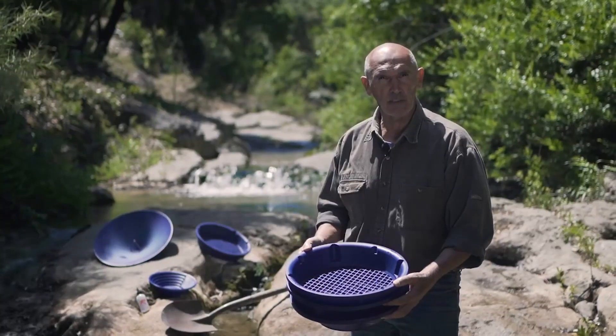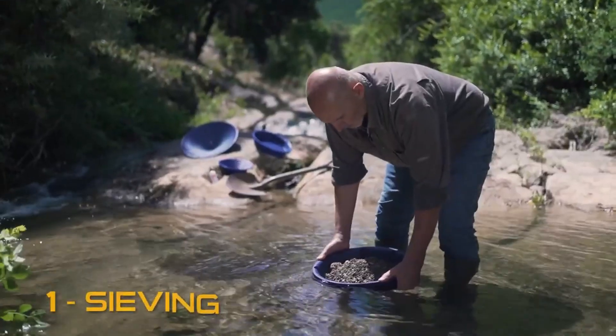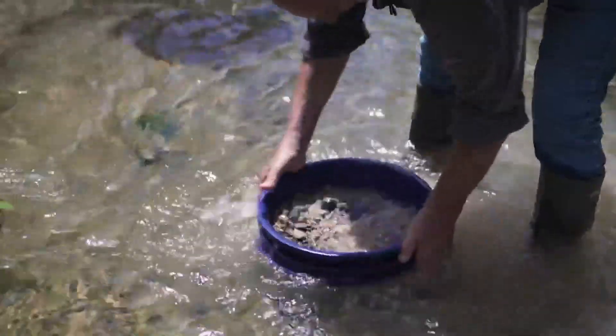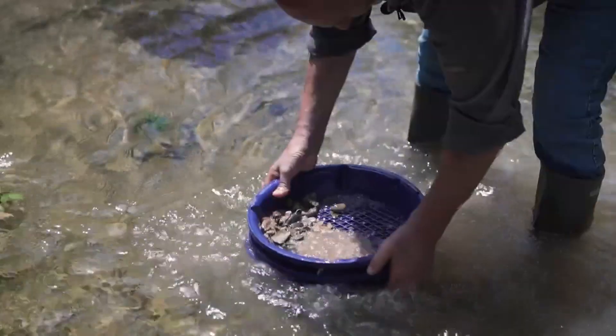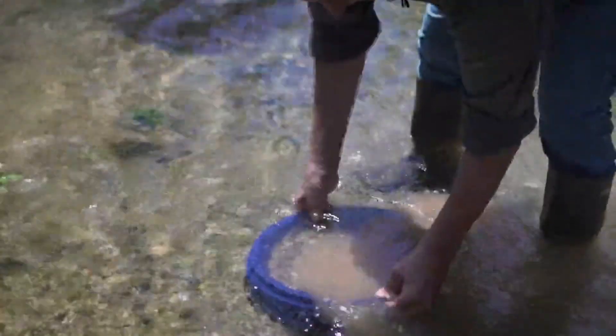Here is your XP Pan with the two overlapping classifiers set up, and now we're going to start classifying. Softly float some water and start sieving, holding the three products together. This will allow, in one step, a double sieving with the 10mm mesh and the 5mm mesh.